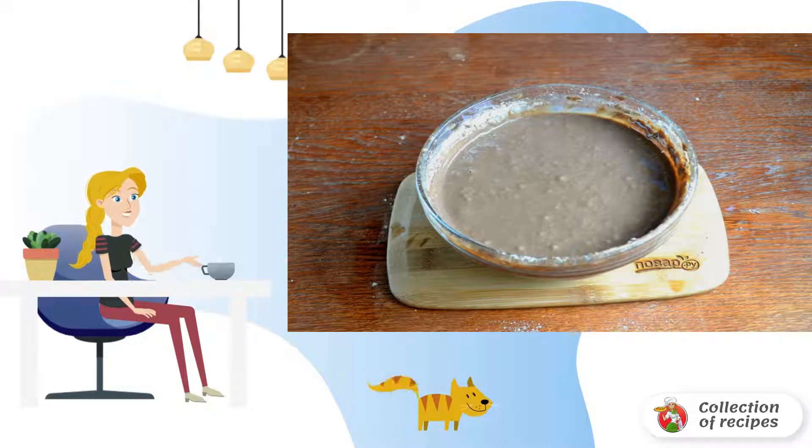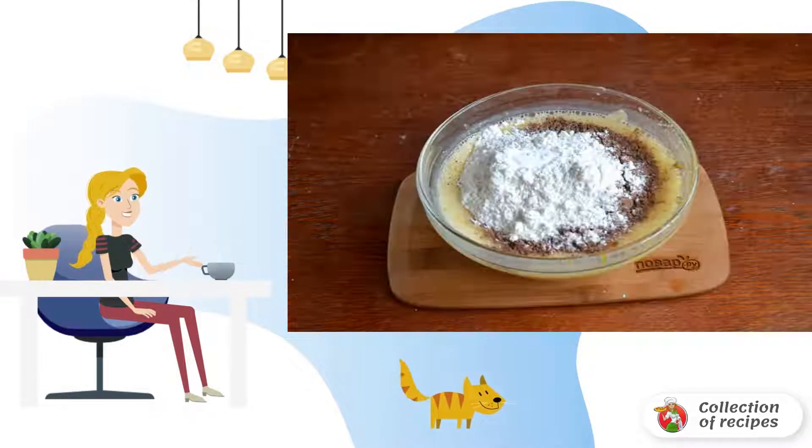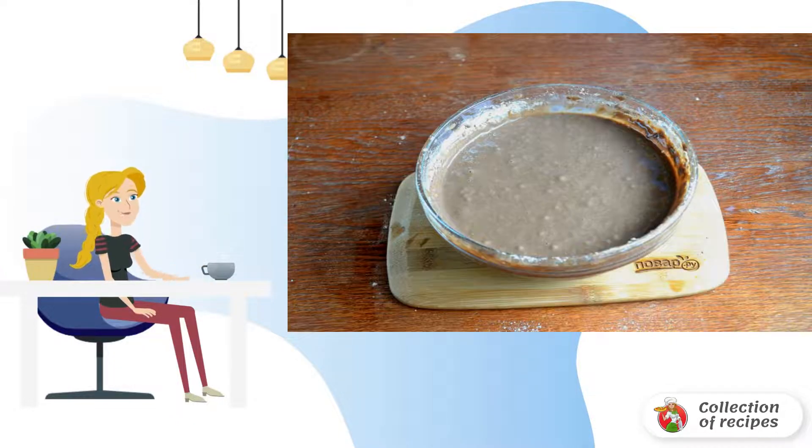Prepare all the necessary ingredients. Let's start with the dough. Mix eggs with sugar until smooth — I prefer to do it with a mixer. Add 150 grams of condensed milk and sour cream. Stir well again until smooth. Now add 3 tablespoons of cocoa, flour, and soda. Stir with a spoon until smooth. The dough should turn out to be similar in consistency to the dough for pancakes.